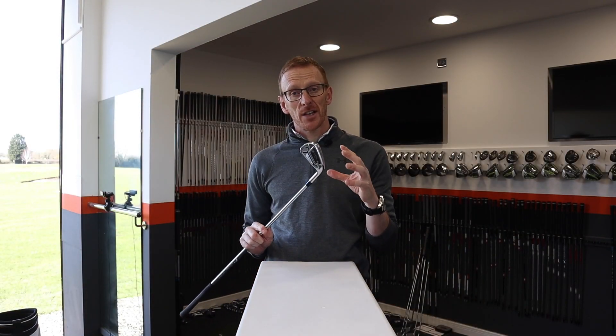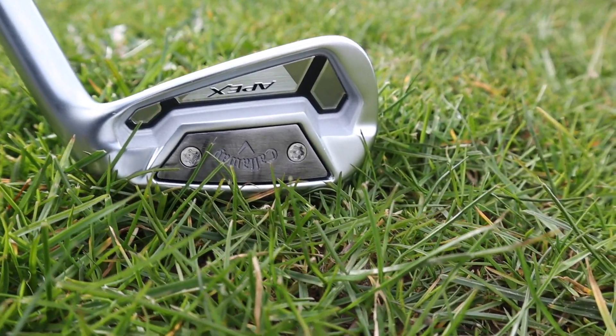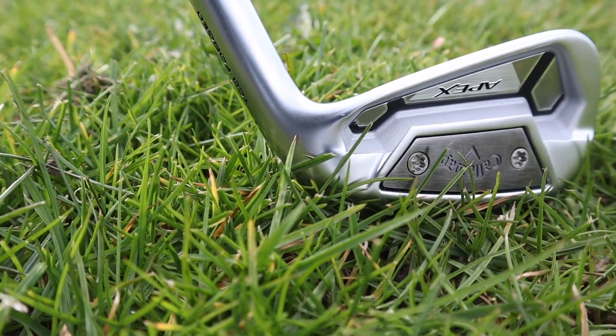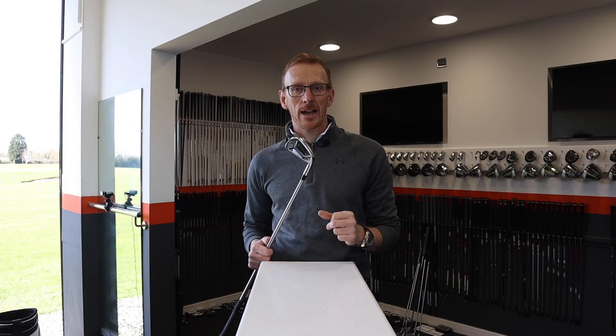The TCB is manufactured out of 1025 stainless steel, which is a steel carbon composite. They've done this to try and give you the softest feel off the clubface possible, but also when you take a look at this golf club, everything about it is premium and the looks are certainly eye-catching.